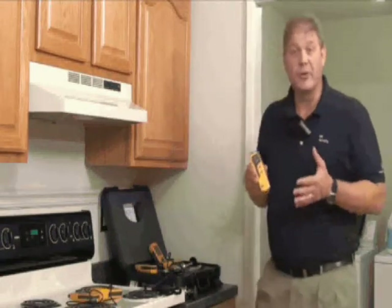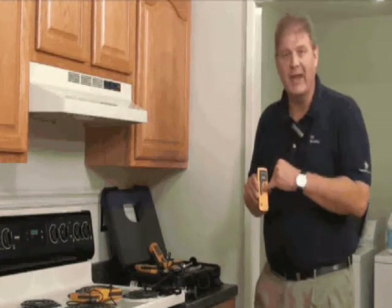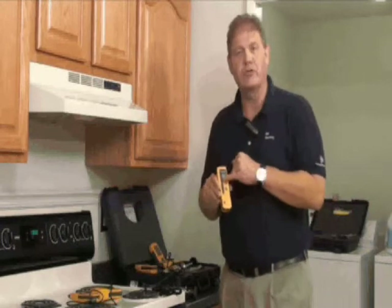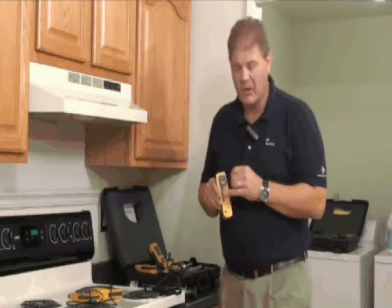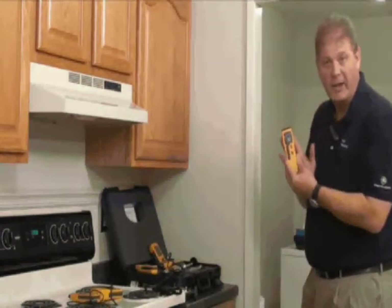Let's take a look at how to use the Protometer Aquant. This is a non-invasive moisture meter only. It has a display of LEDs and LCDs. The LEDs are a really useful function because it's green, yellow and red, indicating dry, at-risk and wet. Simply turn it on, and we can check that it's working by just placing our hand on the back.